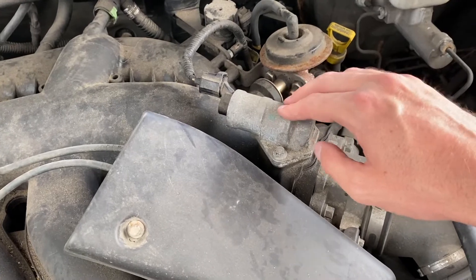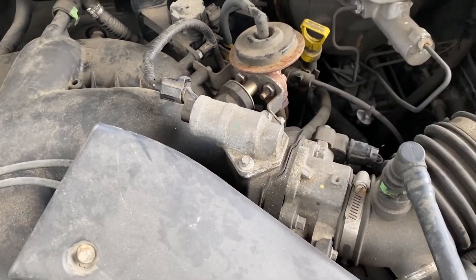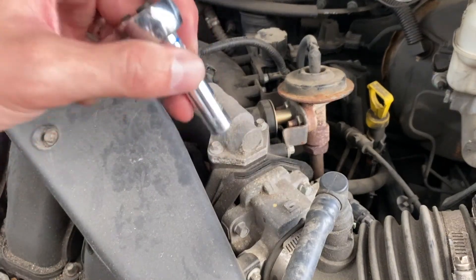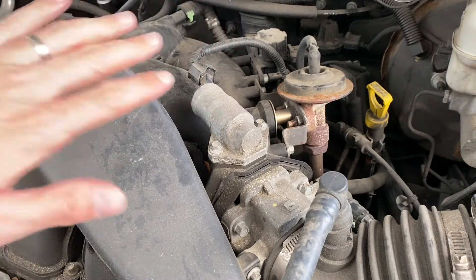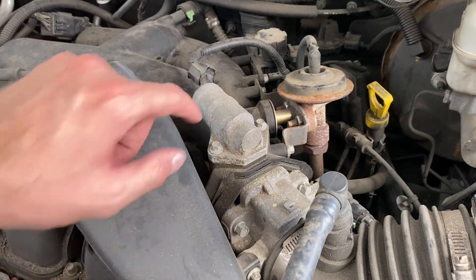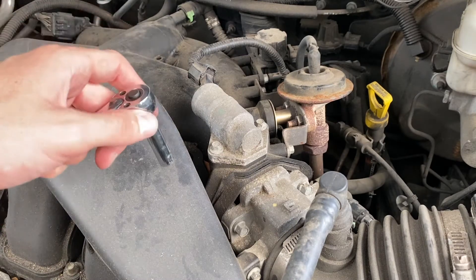So we're going to actually replace this part. It bolts right on and it's a pretty quick fix. We're just going to use a simple 8mm socket wrench — you can use a regular wrench too. One pro tip: if you're doing this after you've been running your engine, let this cool down a little bit. This is bare metal and it's going to be really hot as it's close to the engine.